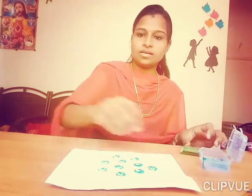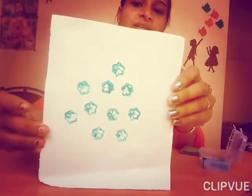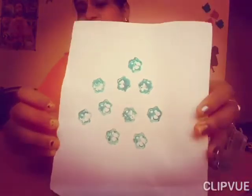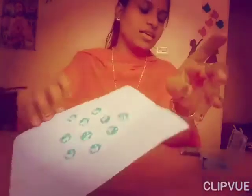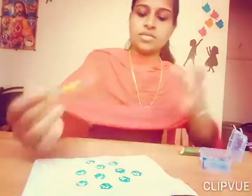Okay. See children, how is it? Fantastic, our flowers are ready. Next, take the brush and apply the green paint upon this.